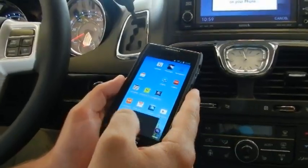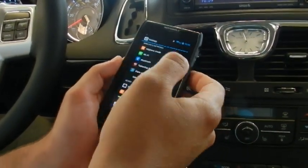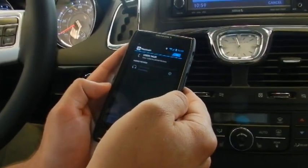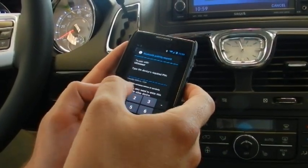Start pairing for this. Go to your Bluetooth on your phone. Turn your Bluetooth on. Uconnect will show up. Put in the pin code.